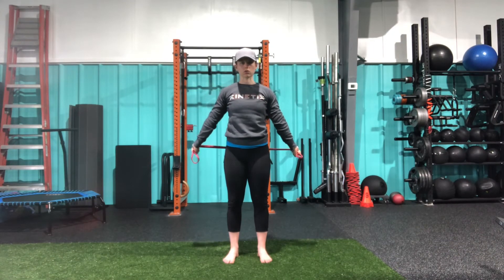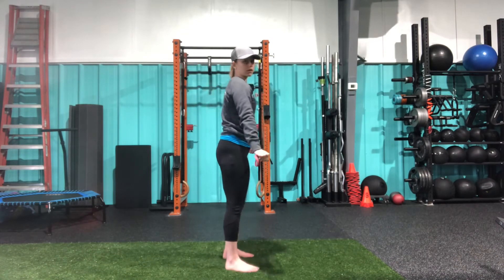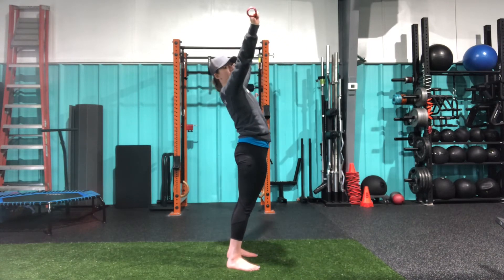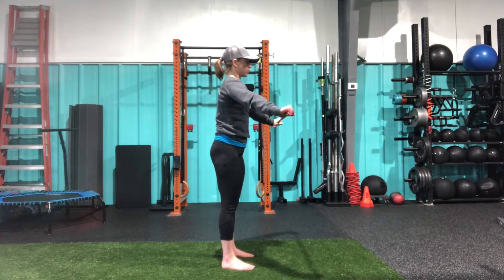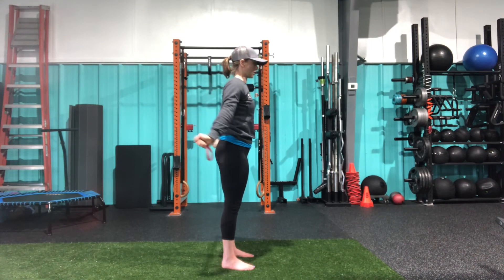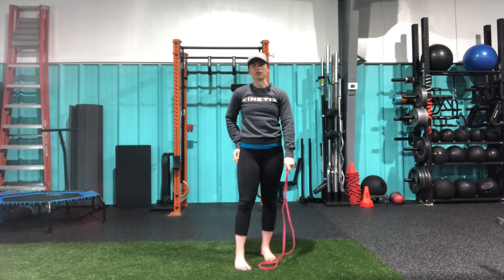Slow and controlled as I'm passing through. You want to think about keeping a neutral spine — you don't want to press the hips forward or arch through the back to get any farther. Nice and neutral, pulling apart and passing the band through. That is our banded pass-through.